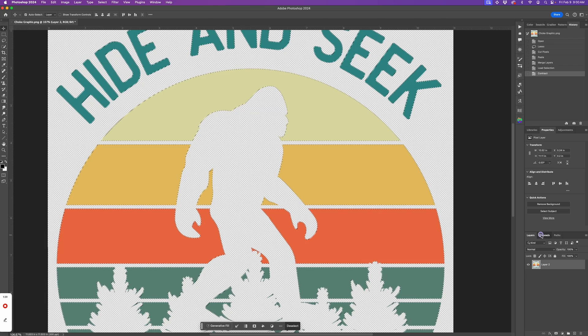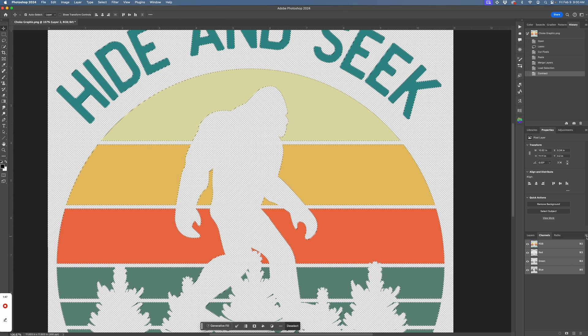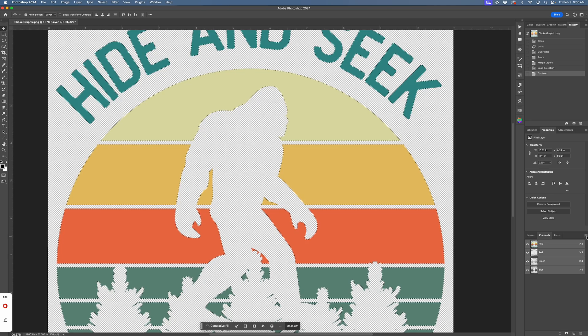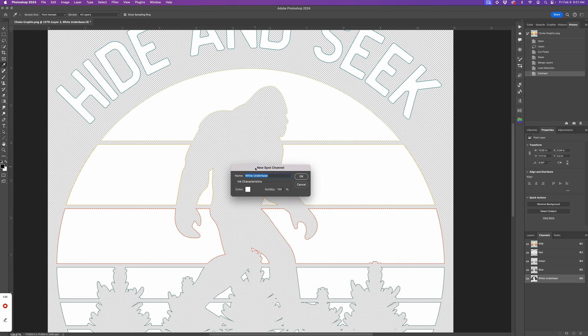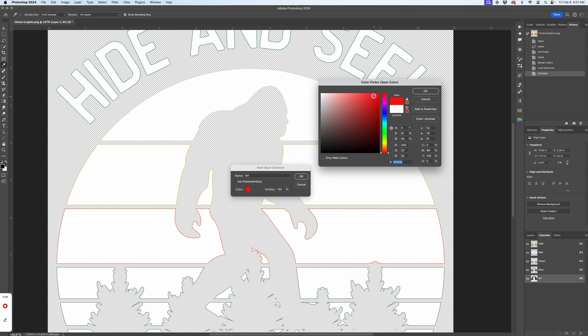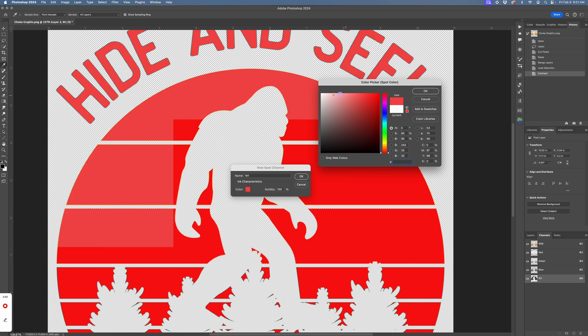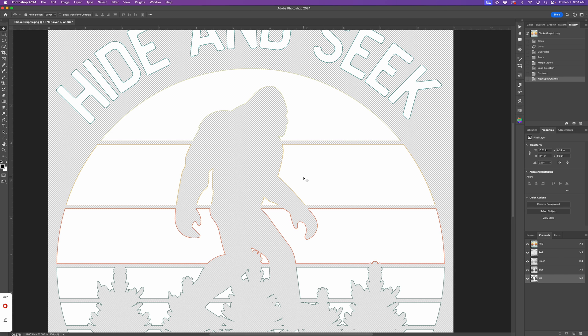Now go to the Channels tab. If you don't see it, go to Window, Channels. If you're in CMYK mode, you'll see five channels; if you're in RGB, you will see four. Use the mode that your RIP software recommends. Click on the hamburger stack in the upper right corner of this panel and select New Spot Channel — this is going to create a channel based on the selection we made. This window will open and you will need to name it what your RIP software recommends. W1 is what older versions of MainTop used. I can also change the color to make it more visible for my purposes.